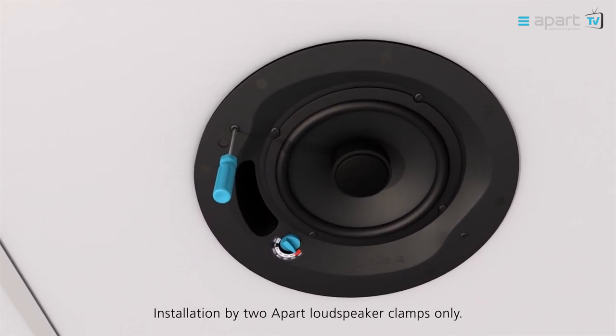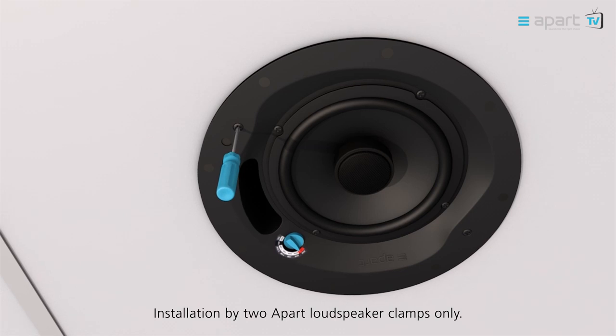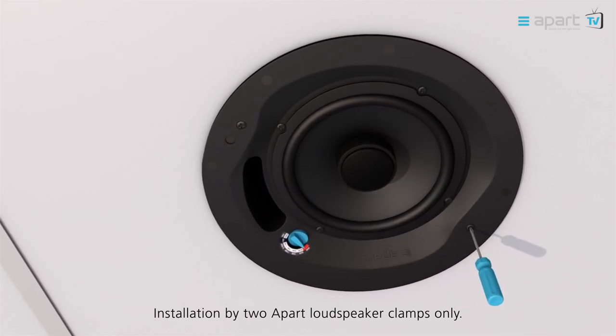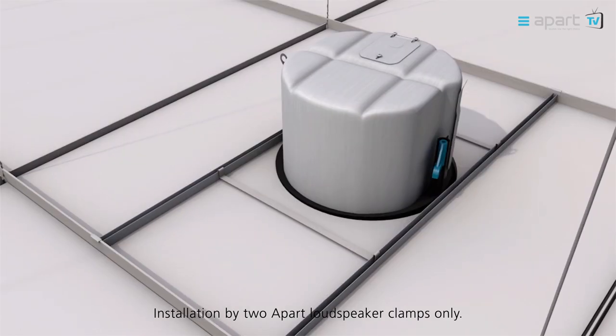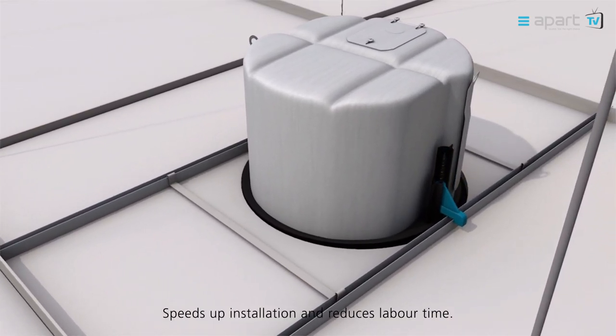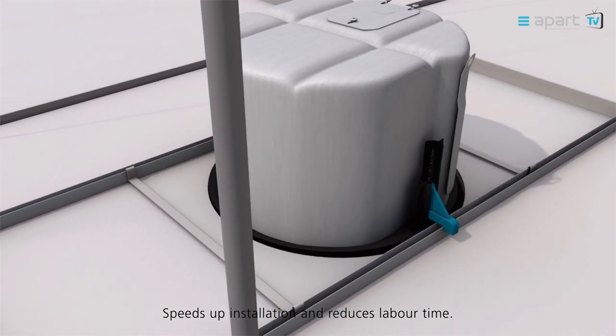Installing a CM Design backcan loudspeaker is fast and easy, and can be done with only two APART loudspeaker clamps. This speeds up installation and reduces labour time.